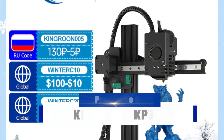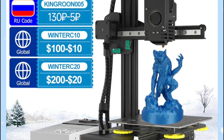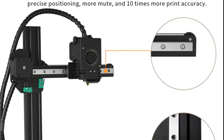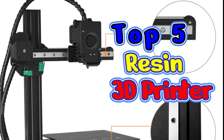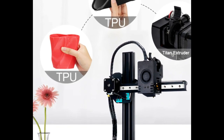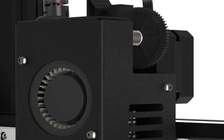Product number 3: Kingroon KP3s. The Kingroon KP3s 3D printer is an advanced, precision printing device that is both user-friendly and affordable. This upgraded FDM 3D printer kit is outstandingly easy to use, with its touchscreen control panel and intuitive menu system. Its large printing size of 180x180x180mm makes it suitable for a variety of purposes, from small hobby projects to full-scale industrial production. This product is highly reliable and efficient, making it a great choice for anyone looking for a professional 3D printing solution.